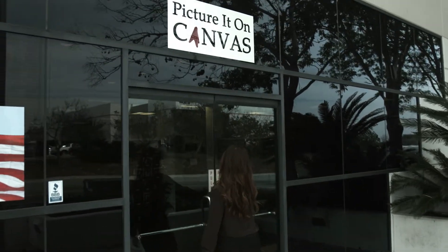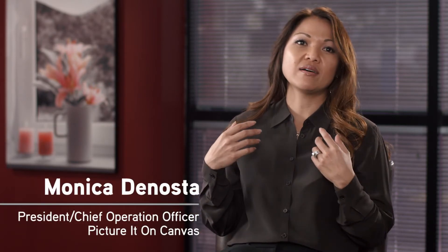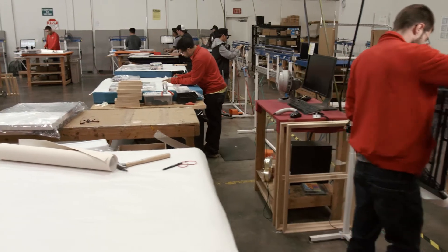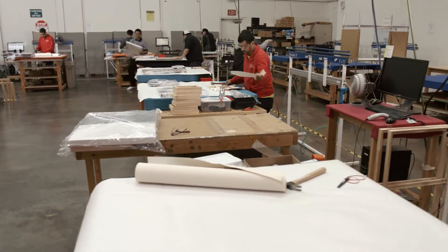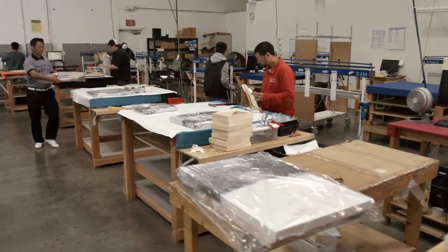Picture It on Canvas started about eight years ago as a mom-and-pop shop. We had one printer, we started with canvas. Now we have several printers printing on several different substrates, but canvas is still what we do best. Today, Picture It on Canvas has about 50 employees, and we are located in a 35,000 square foot building in San Diego, California.